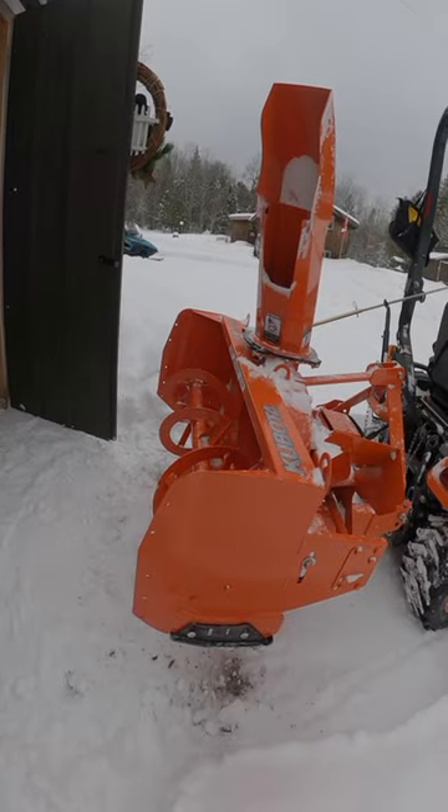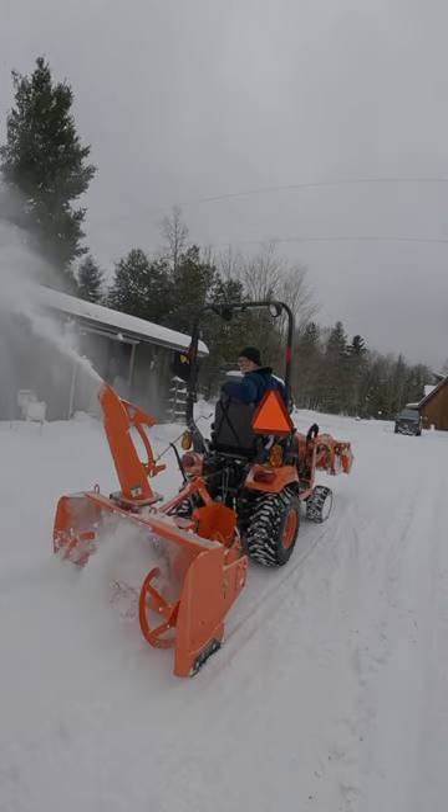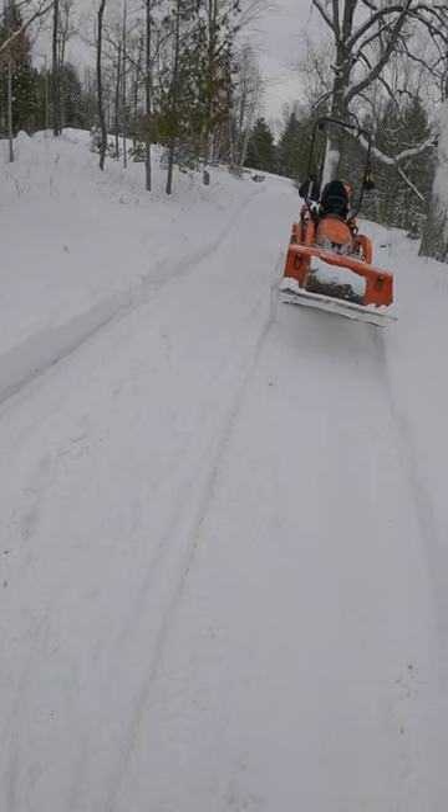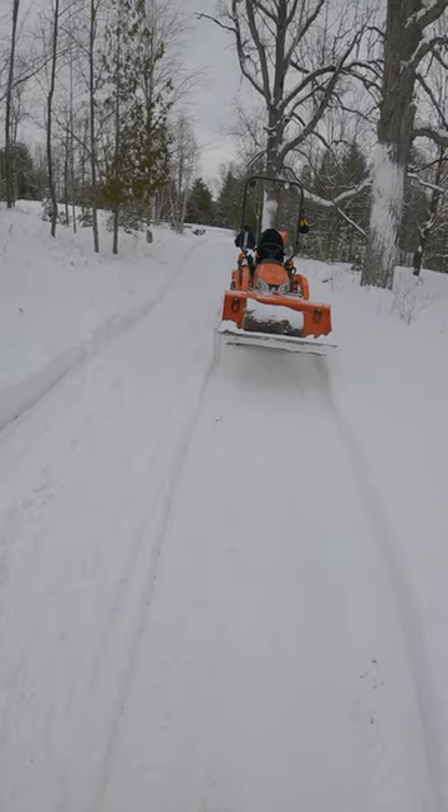All right, adjustment made. We're all set to give it a try. That did actually dig down quite a bit more. The last mud I'll have to deal with when this starts to melt.